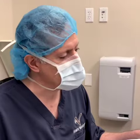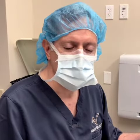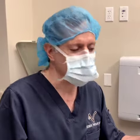Today we're doing a secondary or revision rhinoplasty. The patient had a rhinoplasty before and needs to have it again, and it's always a very difficult surgery when you have to do rhinoplasty a second time.